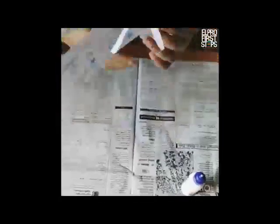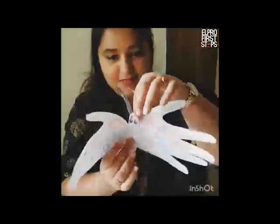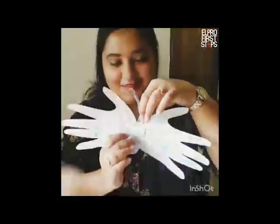Doesn't this look wonderful? See? It's all ready to fly! So I hope this was a fun, amazing activity that will keep you and your child entertained for quite some time. For now, you can stay home and stay safe. Take care. Bye!